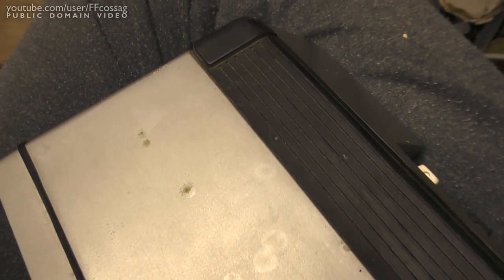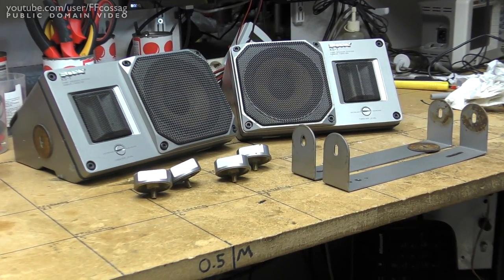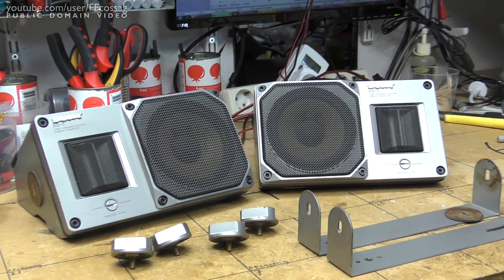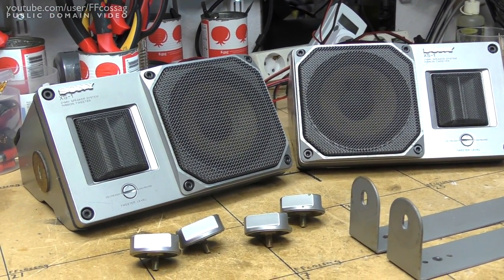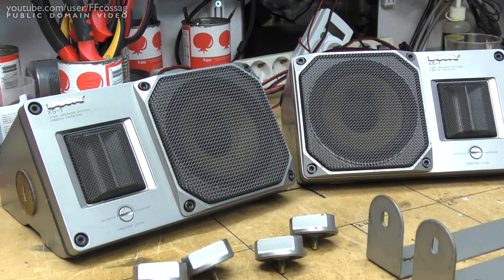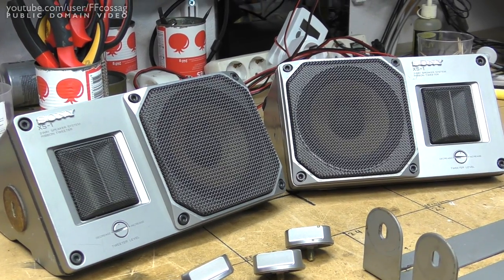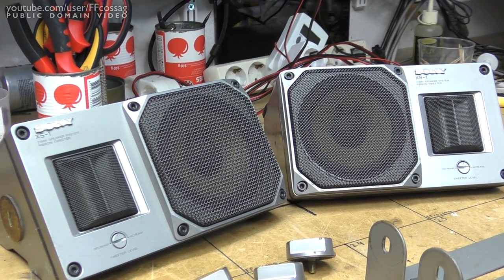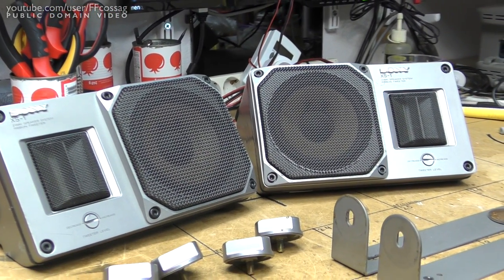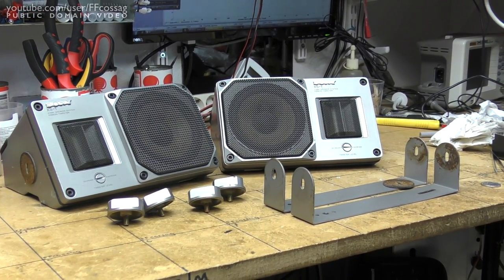You can definitely tell these guys have been around. There we go — a couple of really nice-looking Sony XS1 auto speakers, complete with the original mounts and brackets. I just cannot get over the engineering that's gone into these. Look how they've even offset the Sony logo on the left and right speakers to differentiate them — just a nice touch because they could. So that's about it. Thank you for watching. Cheerio.